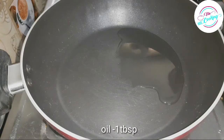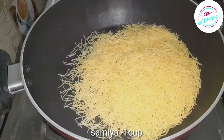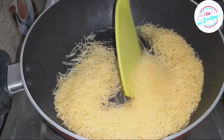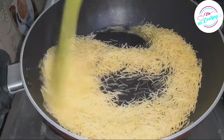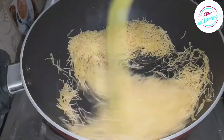Put a pan on the stove and add 1 teaspoon of oil. We will add 1 cup of sesame and fry it until the sesame color is golden brown.